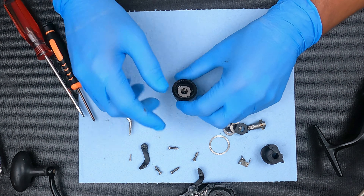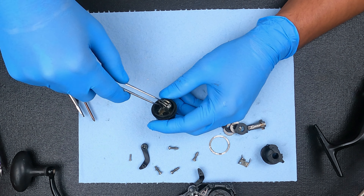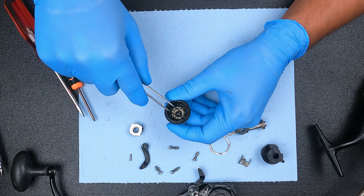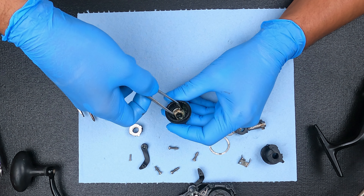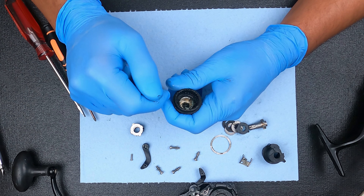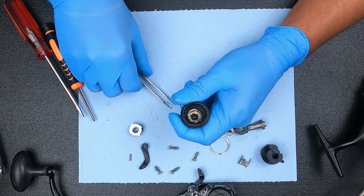It's possible that the customer broke this thing down himself and maybe just put it back together incorrectly. Because the problem, in my opinion, was going to be this part here. Let's see if that turns. Yeah, and that doesn't turn. So all we've got to do is free that up — though it's not necessarily that easy.